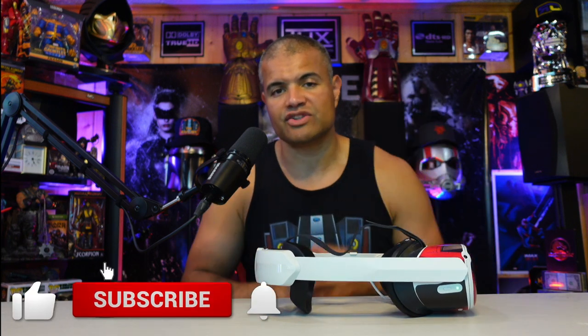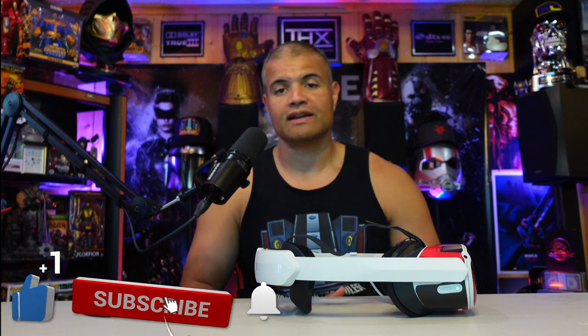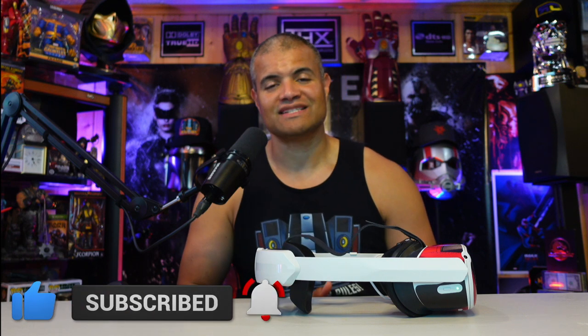I want to thank them for sending this to me so I can show my Raf Gang Nation. If you're looking for an inexpensive battery-included elite strap, this is a good one — it's only 20 bucks right now at the time of this recording. I'll leave a link in the description below so you can pick one up and give it a try. Thanks for watching another VR accessory unboxing — I'll see you in the next one. Home theater rules — Raf out, see you guys!